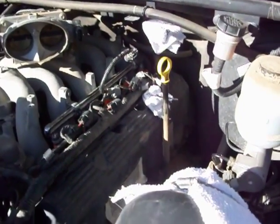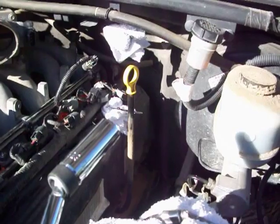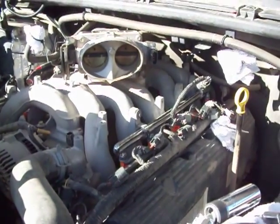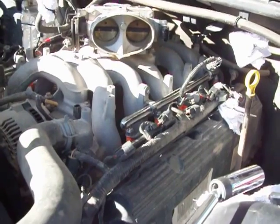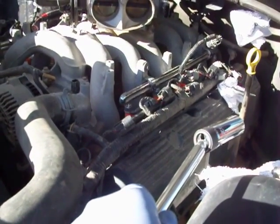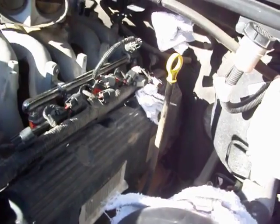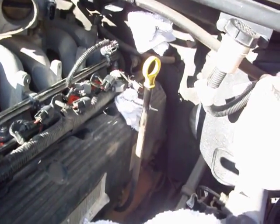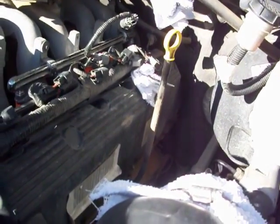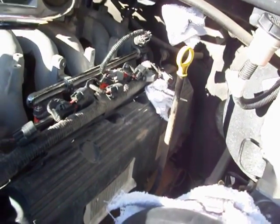The next step after blowing out all the spark plug wells is to remove the spark plugs. I decided to start with the hardest one and move to the easiest. Last time I started with number one since it was out in the open, and it got progressively more troublesome. This side I'm going to start with the hardest one in the back — number ten — so I'm fresh on the hardest one rather than tired by the time I get to it.